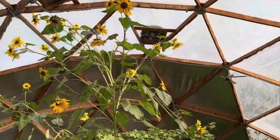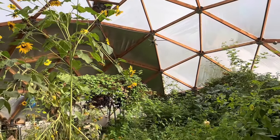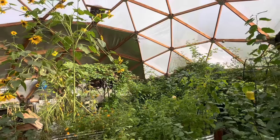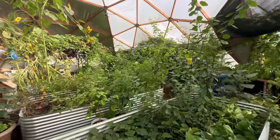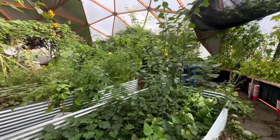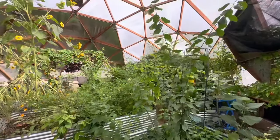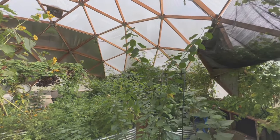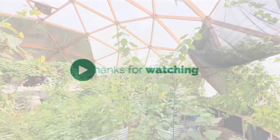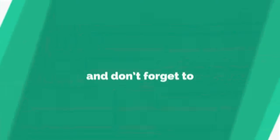That's it for me today, guys. I thought I would just share a really quick video with you this morning to show you that we're still harvesting despite the water. It's starting to get warm in here — the sun is coming up, which is a good thing because the water won't last too long in here. I hope you guys enjoyed the mini tour. See you soon.